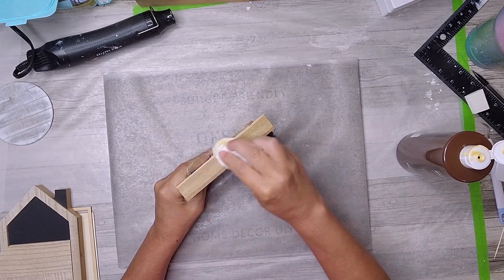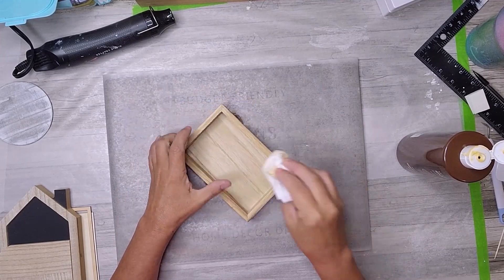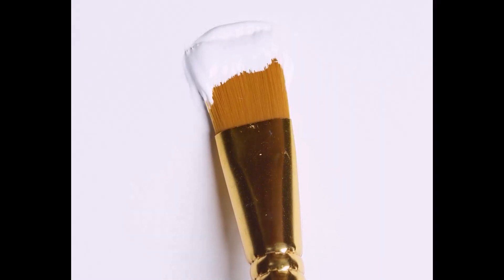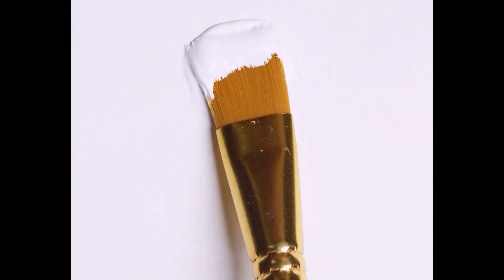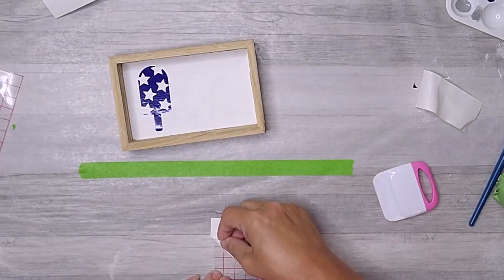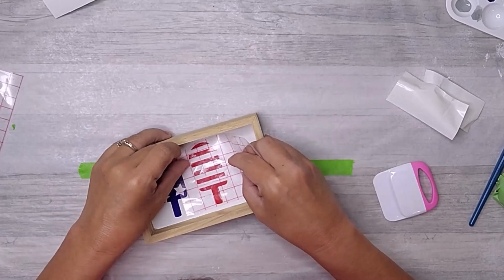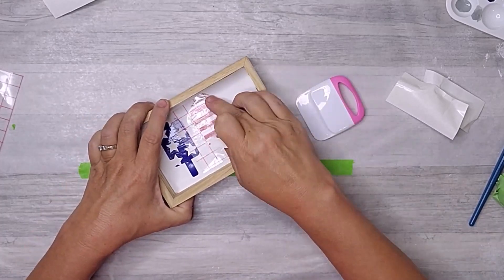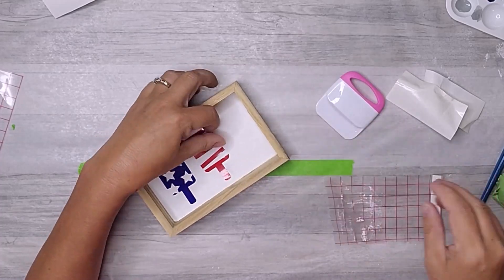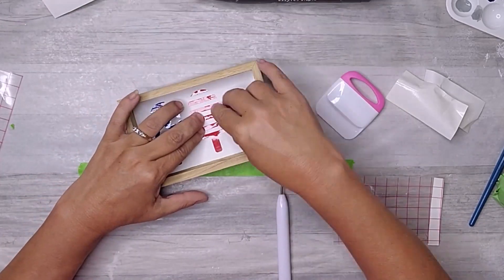After applying the stain to the frame, I let it dry thoroughly — it's important to be patient at this stage to ensure the stain sets properly. Meanwhile, I focused on the inside of the sign and chose to paint it with white acrylic paint to create a clean and crisp background. I did lose the footage of me painting it. While waiting for the paint and stain to dry, I used my Cricut machine and cut out a file from Design Bundles — three popsicle shapes from red and blue vinyl, which would serve as the centerpiece of the decoration, adding a playful touch to the patriotic theme.